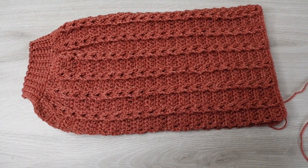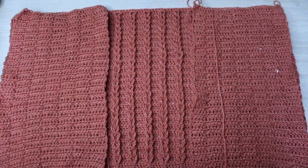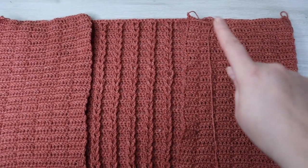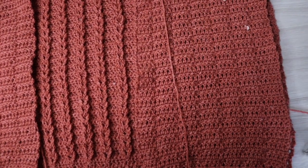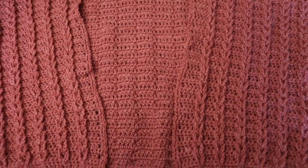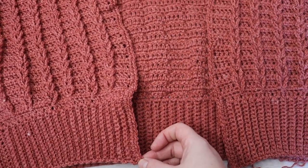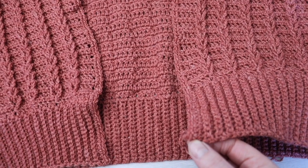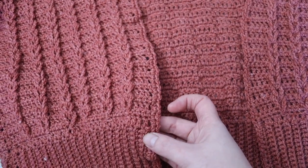Fold your sleeve in half and seam your sleeve closed. Then get your back panel with the braided side facing up, place your two front panels with the braided side facing down, and seam across the shoulders. Then seam up along the sides leaving an 8 inch opening for your armholes. Once everything is seamed together, turn your cardigan the right side out, attach your yarn to the bottom corner and single crochet all the way around — put 2 single crochets into the edge of every double crochet row and 1 single crochet into the edge of every single crochet row.